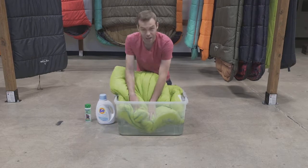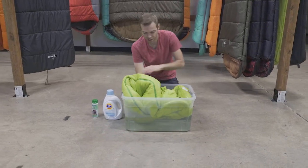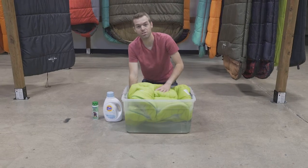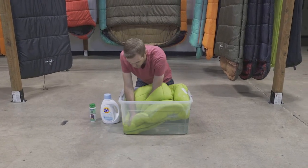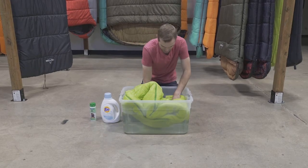We say do it this way because if you put it in a washer or a dryer, the agitators inside them can rip off zippers or displace fill. This is probably one of the best ways we've found to get a nice clean sleeping bag.